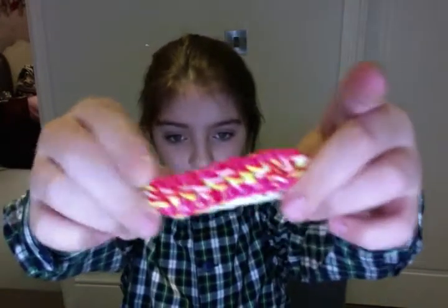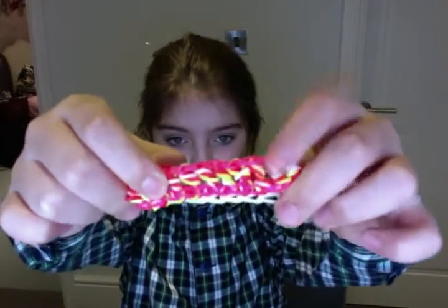This is a kind of failed rotisserie bracelet — it's rotisserie here but not here.